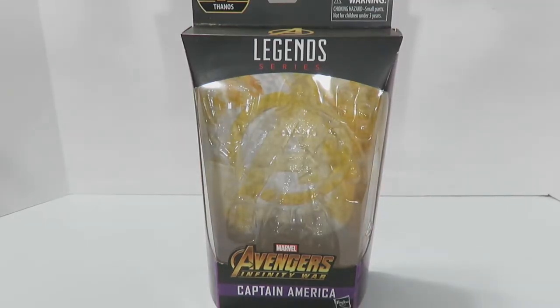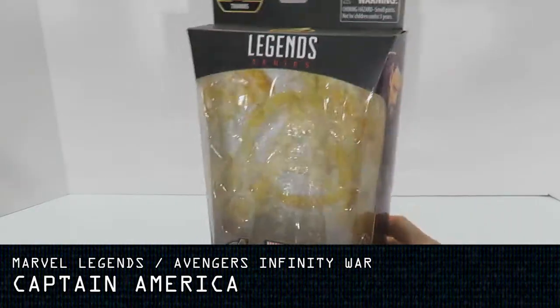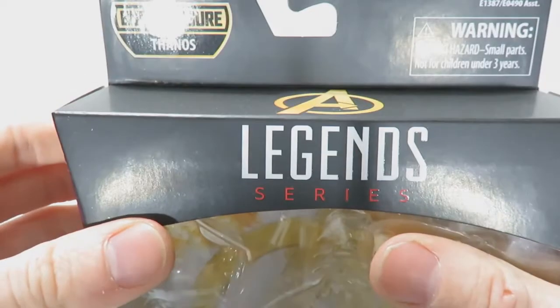I'm back at the spotlight of the reviewing station to bring you the next Avengers Infinity War Marvel Legends action figure, and here is where we start to get to the good side of things. Here is Captain America. Before we take a look at the action figure, let's take a look at the packaging as per every single video review on this channel.